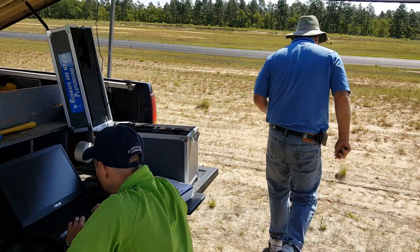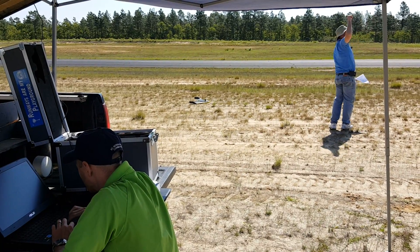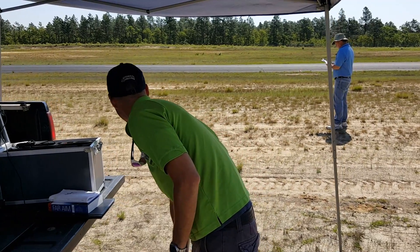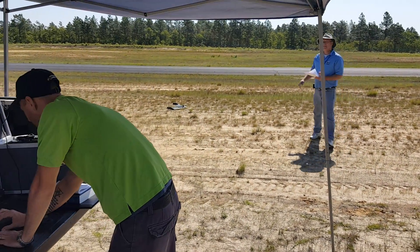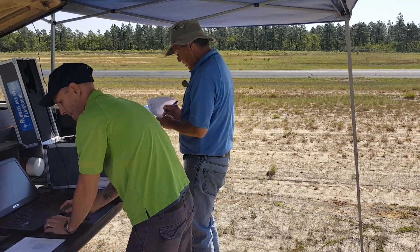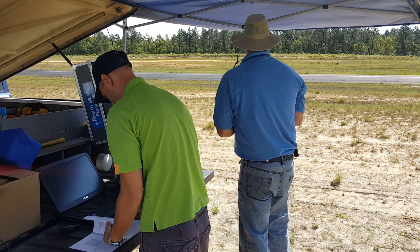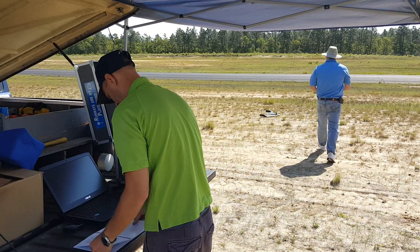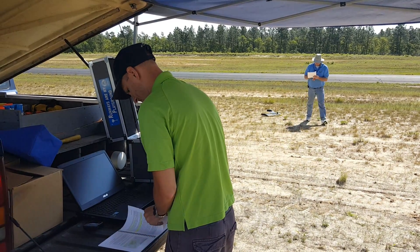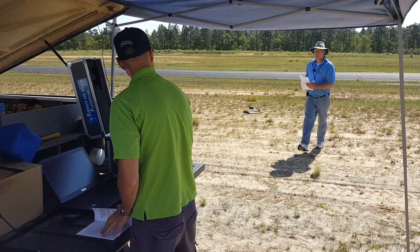Wind check. I think we're below five knots — maybe right at five to six knots. Takeoff direction is clear, into the wind. Status is green. We are green. Area is clear.